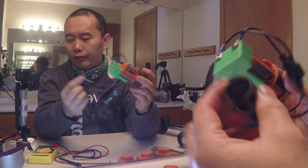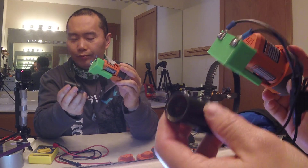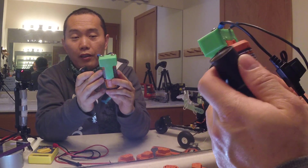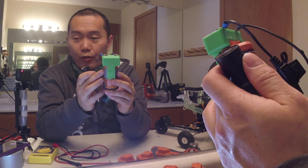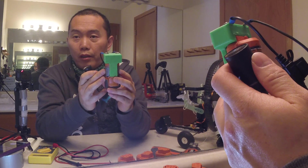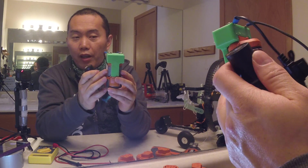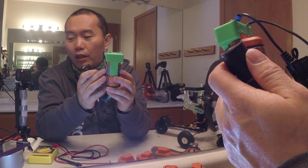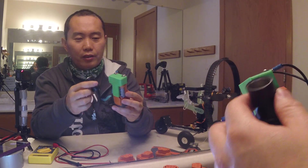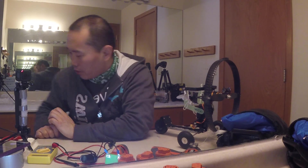And then you've got the 12 volt output — very simple. This little battery can give you roughly 15 amps of current, which is quite a lot. You can pretty much use any kind of application, and I'll show you a simple one.